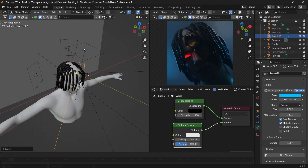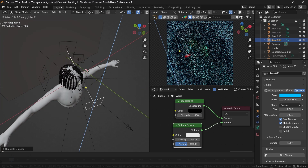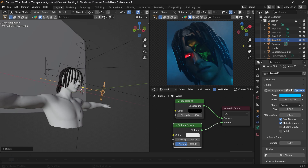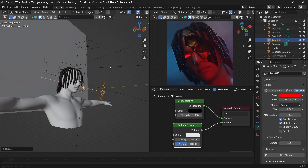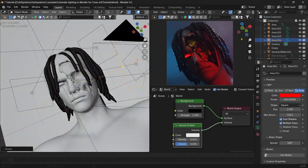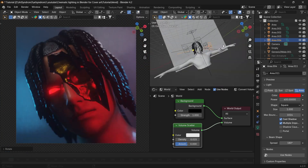For the last one, duplicate the blue light again and position it to be coming from the right side of the face. Decrease its intensity and change this color to red. The positioning really matters on this one as this will be the main highlight on the front, so this completes our basic lighting setup.